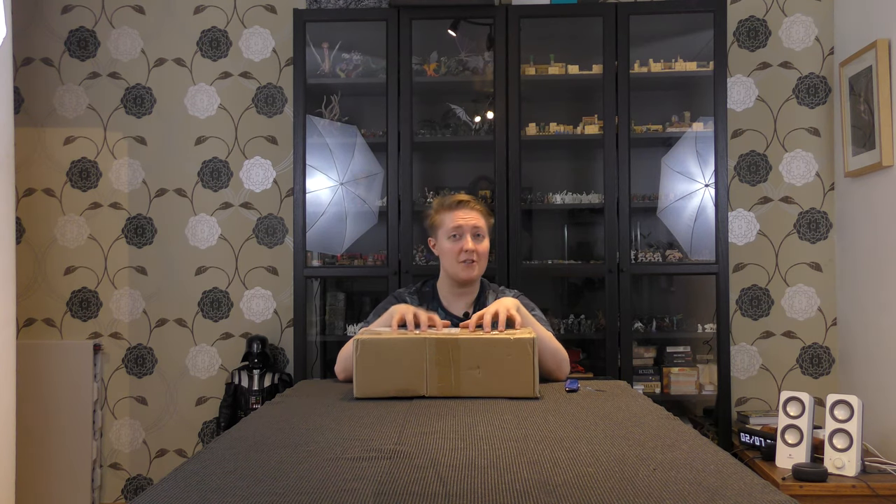Today I'm doing an unboxing, which is unusual for our channel, but this is something I've been waiting for for a long time, and it's very appropriate if you want to add a little bit more insanity to your game.